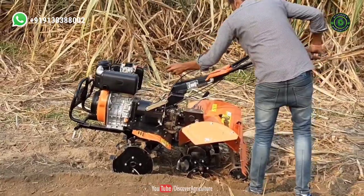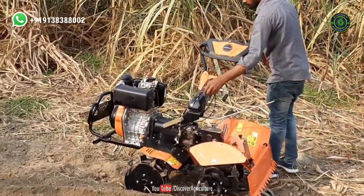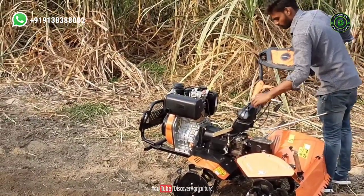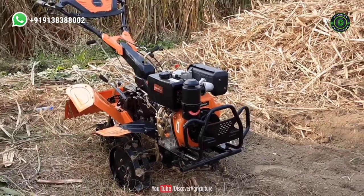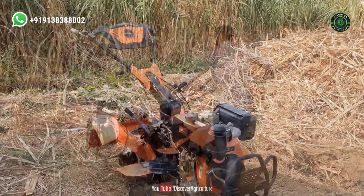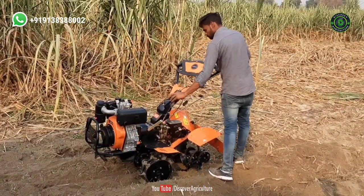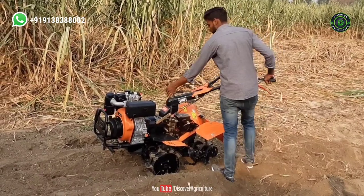This is a lightweight machine, so that you can move it very easily. It has low vibrations assisting in inter-cultivation and step cultivation. With its intuitive design and excellent features, it is the most suitable for handling all kinds of plantation crops. Its sturdy and well-built exterior with modern and advanced technology ensures durability and resistance.